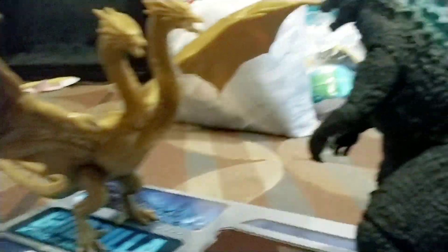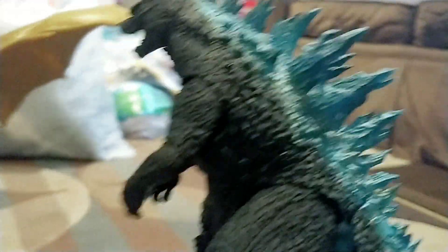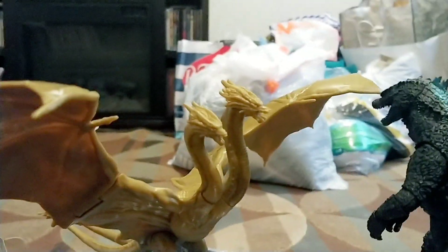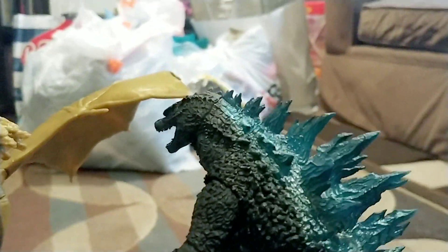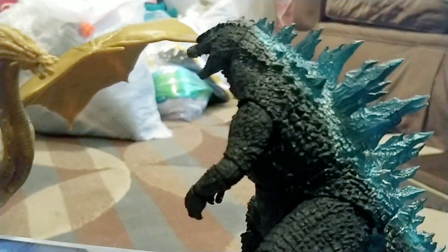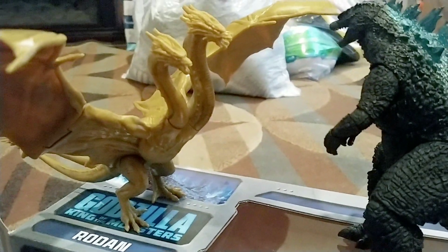Moving on to King Ghidorah with the S.H. MonsterArts Godzilla 2014 — King Ghidorah is a little bit smaller, but they're different brands so they're not supposed to match in scale. S.H. MonsterArts is supposed to be way bigger, which would be awesome. You can make like a young version of King Ghidorah fighting him, and if you get the S.H. MonsterArts you can make him the big one. They're also supposedly coming out with Bandai versions — I'm going to get only the Bandai King Ghidorah and Bandai Godzilla 2019. For Mothra, I'd rather wait until July to get the NECA or S.H. MonsterArts Mothra.